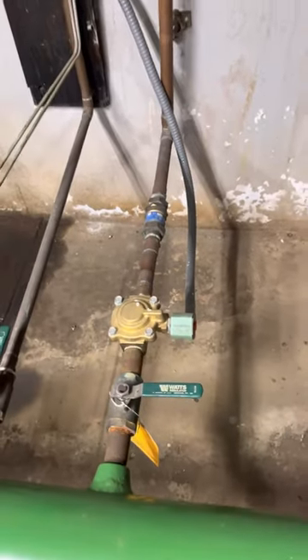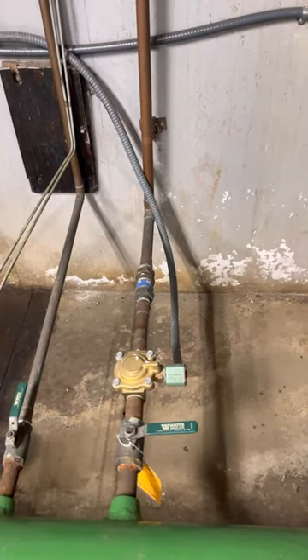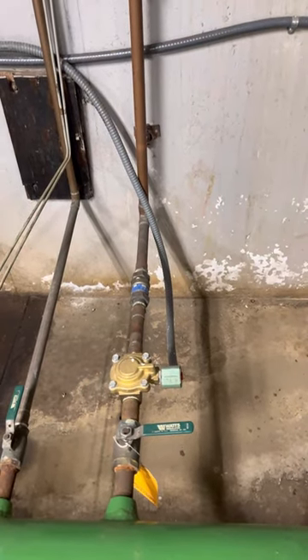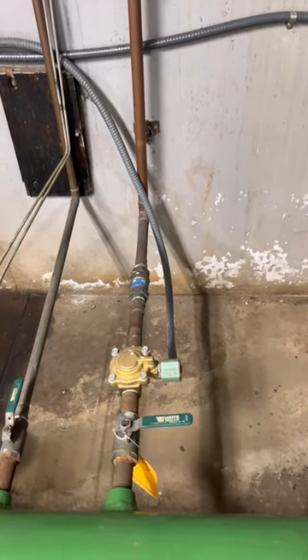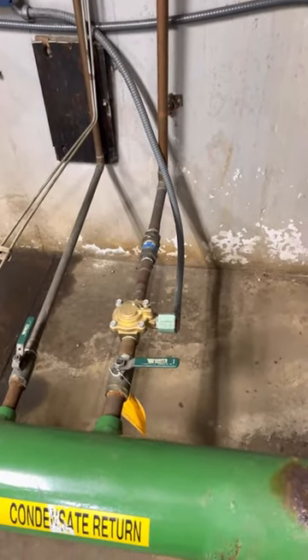Now if you still have problems with high head pressure, you've got to go into the cooling tower. Sometimes the manifold gets clogged, the pipes get clogged, the spray nozzles get clogged, and you might need to go inside, take it apart, and clean them out.